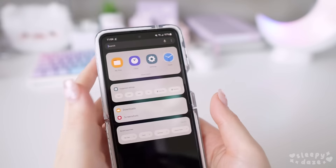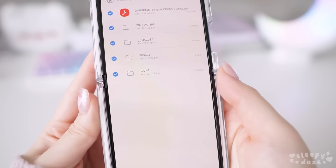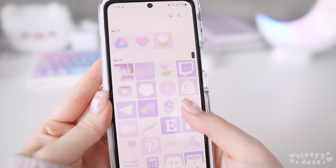After you've downloaded the theme, you should be able to find it in your files. From there, you should be able to extract the file and it will automatically load all the icons, widgets, and wallpapers into your gallery.